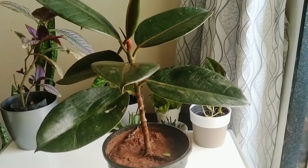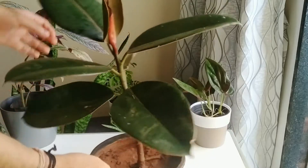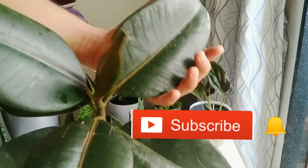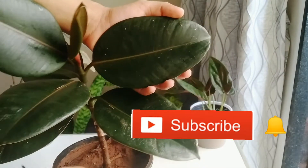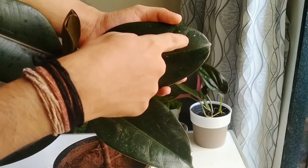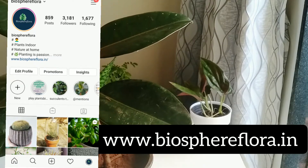Hello friends and welcome back to Biosphere Flora. Today we will know how to clean your indoor plants properly. If you are new, please subscribe to my channel and hit the bell to get upcoming latest videos. Also follow me on Instagram where I post my recent photos.